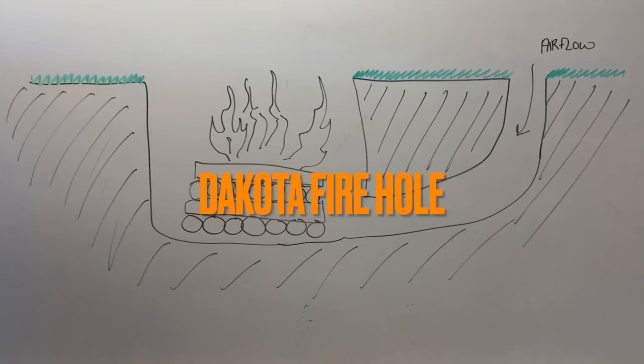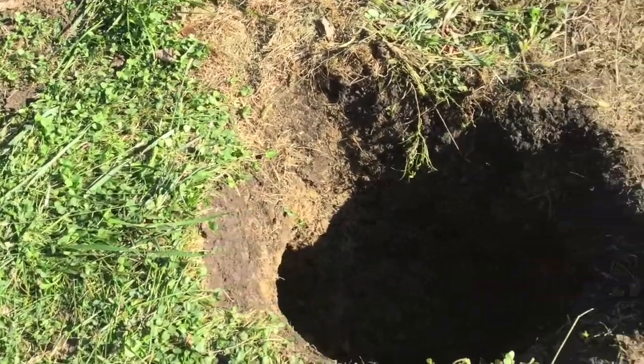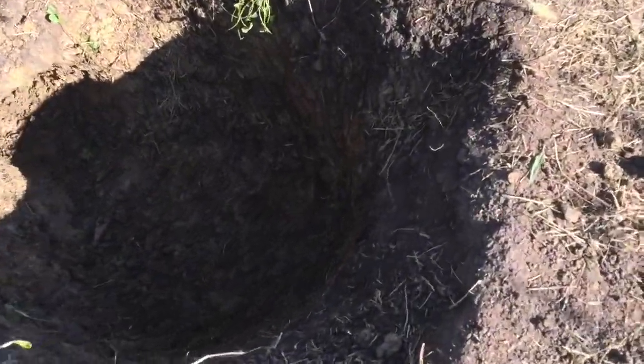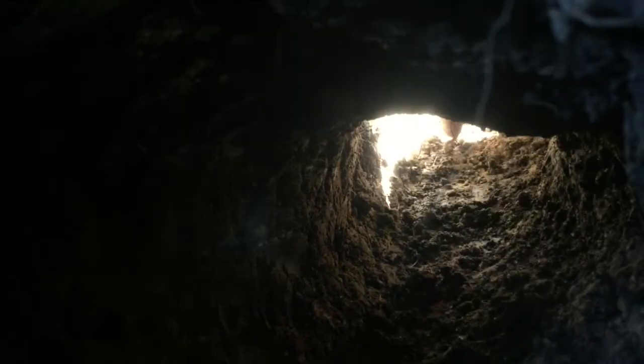Let's look at how to make a Dakota fire hole. In your Dakota fire hole, you need a hole that the main fire will go in, and then a tunnel for airflow to come in and feed that fire. Your initial hole where the fire will be can be 12 inches in diameter and 12 inches deep.